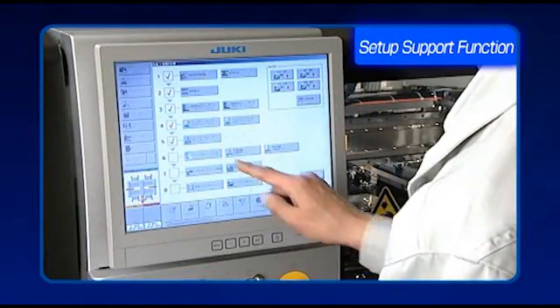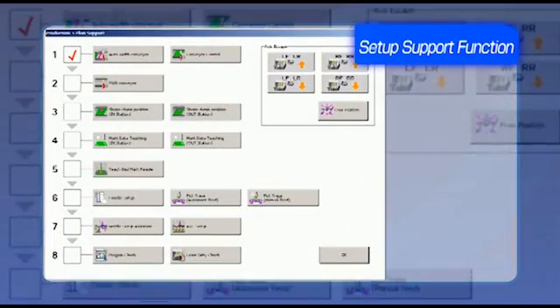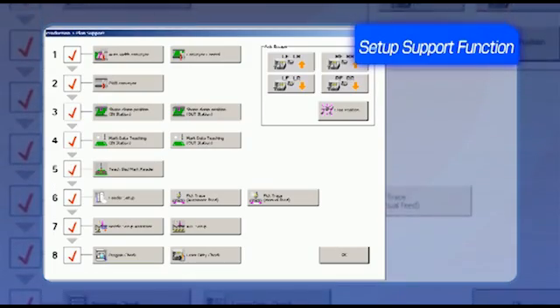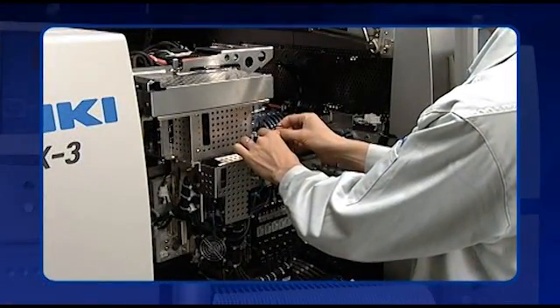The FX3's setup support function is easy to use and guides users through the production program process. Because the program is automated, operator errors are significantly reduced. Maintenance of the FX3 is straightforward — simply open the front or back cover to access the head.